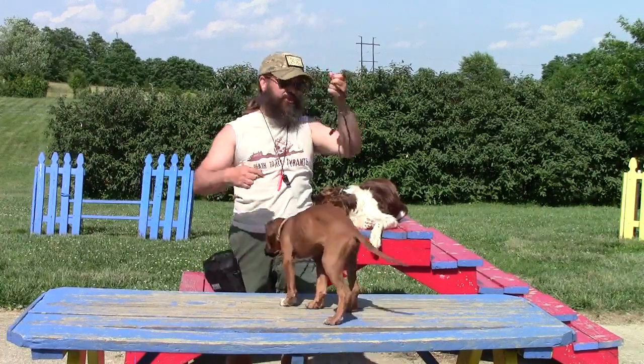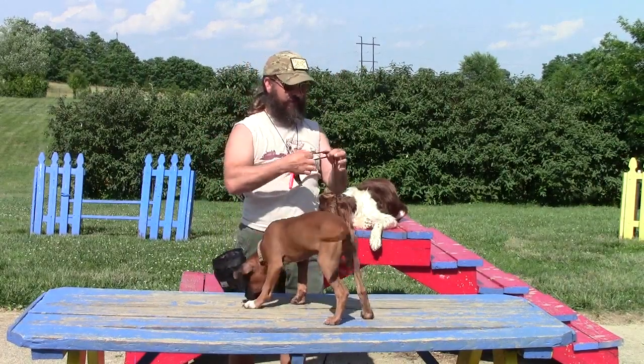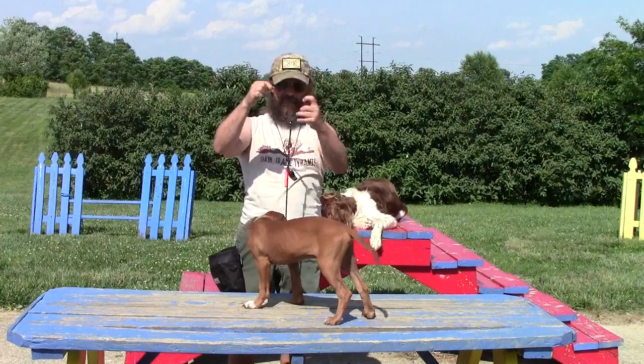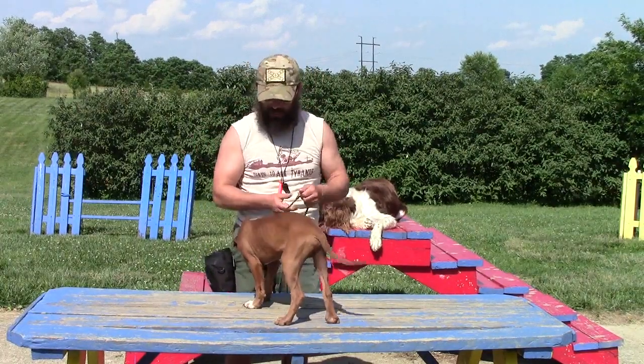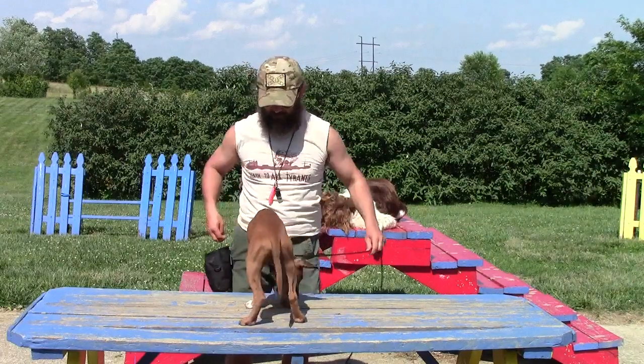Alright, so I'm going to go back and get my English show lead out and put it on him. I'm going to put it on his neck here and cinch it up so that it's on his neck right below his ears.